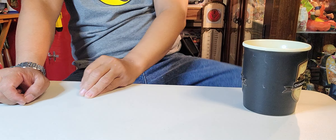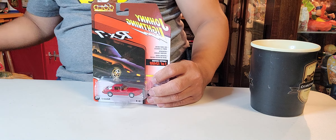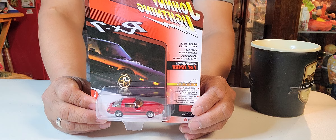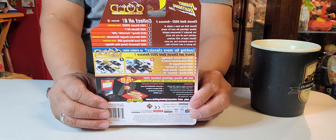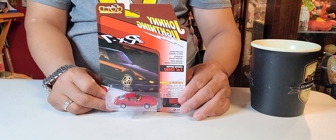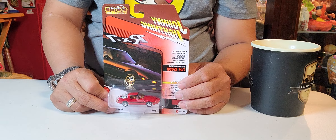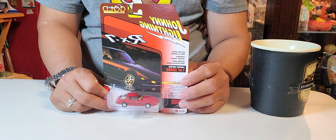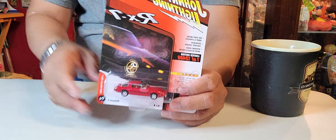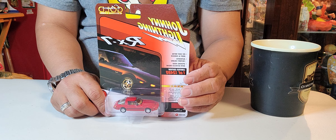Before we do the unboxing, I just want to show you this one — this is an RX7 Mazda. This was given to me by my son — thank you so much JC for giving me this. This is actually the replica of the car that he's driving. He gave it to me as a Father's Day gift, thank you so much. I just received it from the mail yesterday.